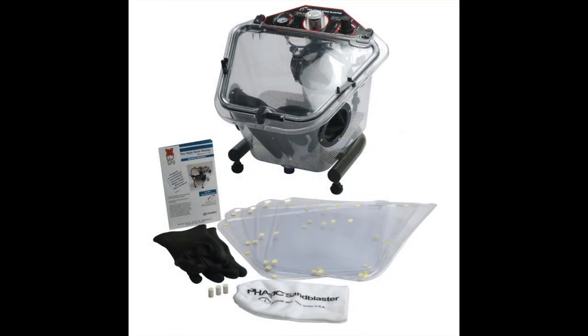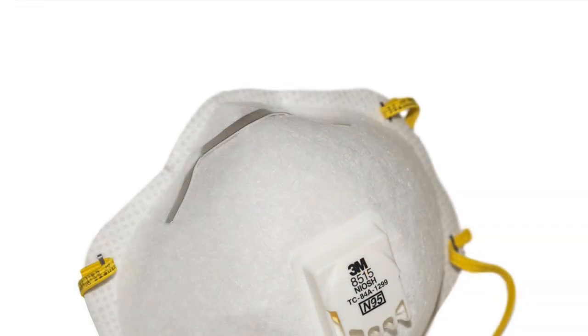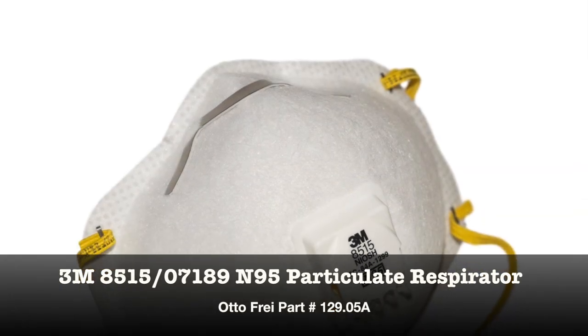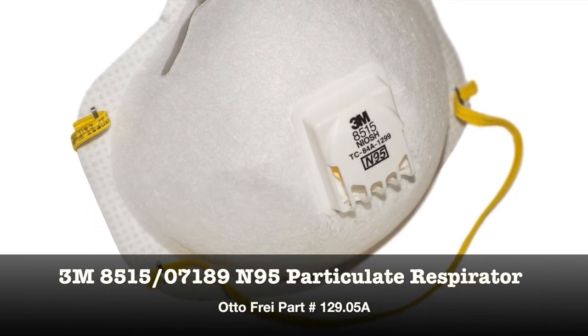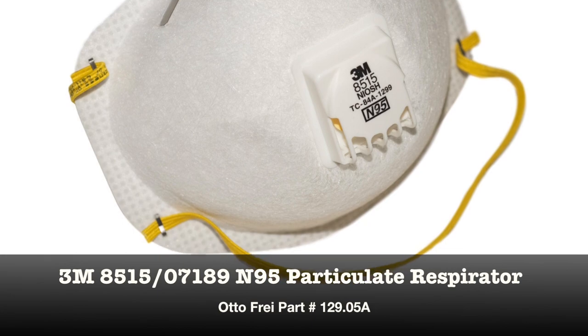So let's show you how easy it is to set up the sandblaster. Before we get started, a quick word about safety: abrasive media is bad to breathe. Make sure that you are wearing proper respiratory protection whenever you are exposing yourself to it.